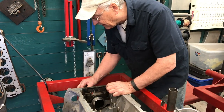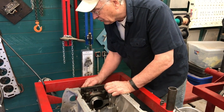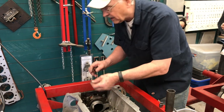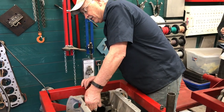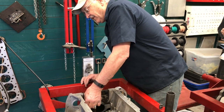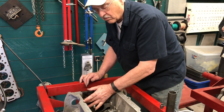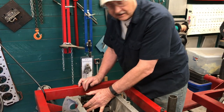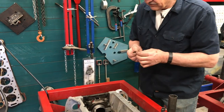One of the things that surprised me about this engine when I was working on the first one — before I took it apart I was trying to think of ways to make it more robust for high performance use. I pulled the pan off and there are four-bolt mains front to back, and there are six bolts on the rear cap. So that was one thing I didn't have to worry about.